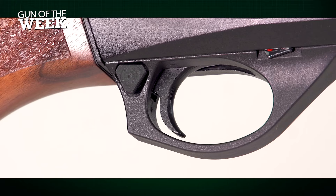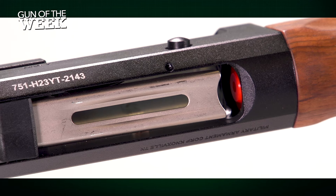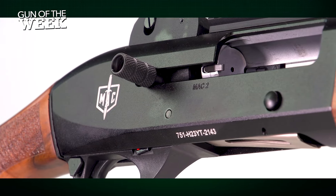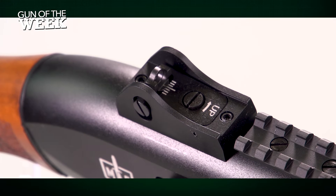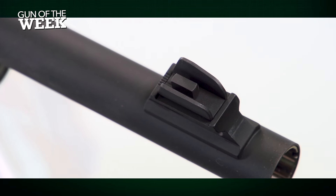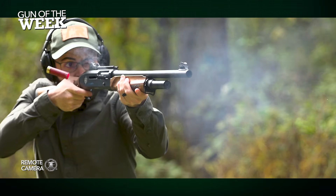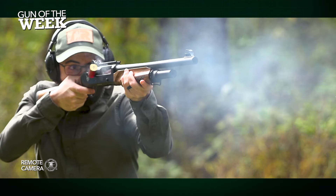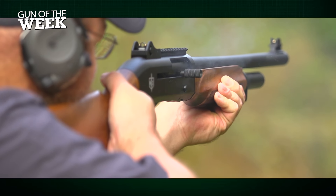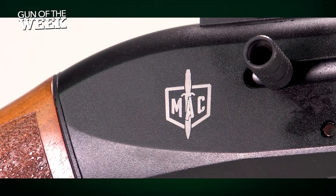With a retail price set below most others in its class, there's a lot to like about the MAC 2 Tactical, whether you're a home defender, hunter, or weekend plinker. Our testers found the gun worked well on the range following the manufacturer's prescribed break-in period. The controls were simple to use, and the adjustable aperture rear sight and included optic rail are handy additions at this price point. The three included choke tubes and three-inch chamber boost the capability beyond just defensive and range scenarios. For more, visit militaryarmamentcorp.com and americanrifleman.org.